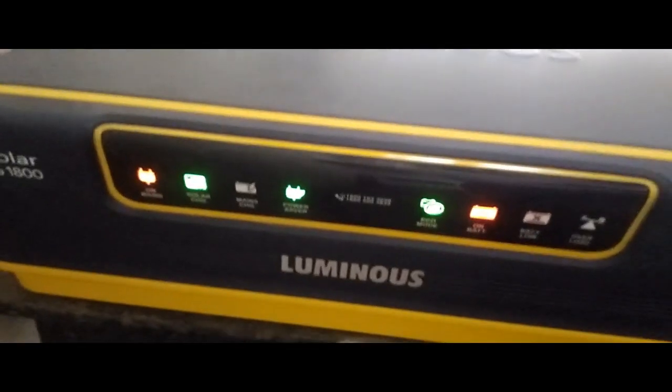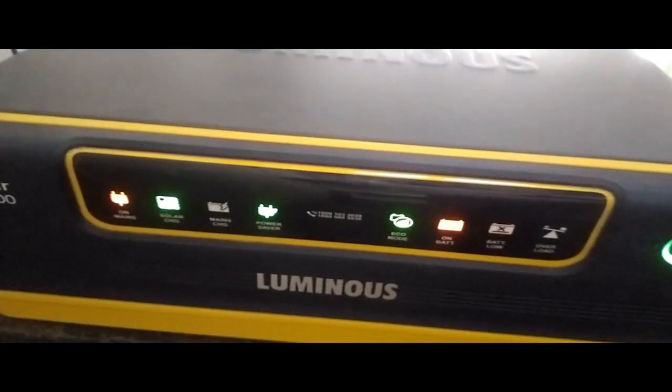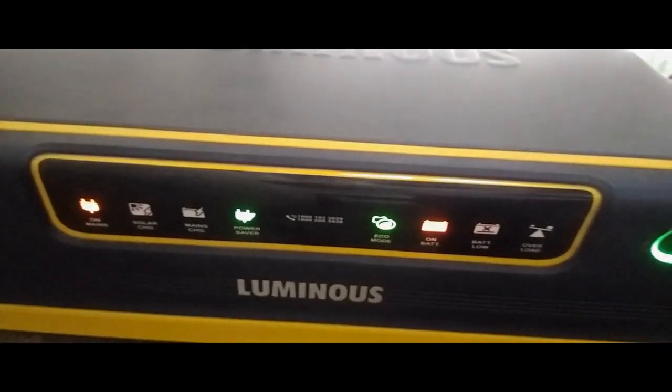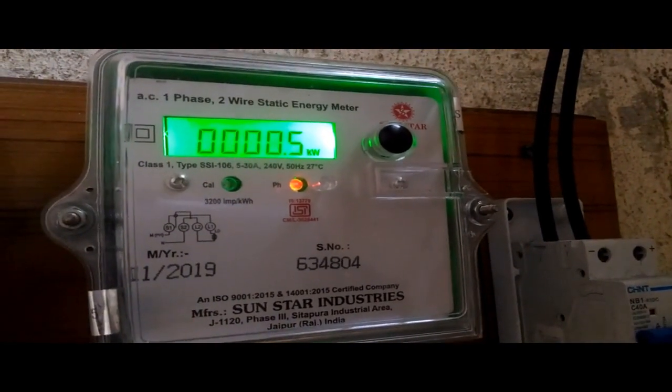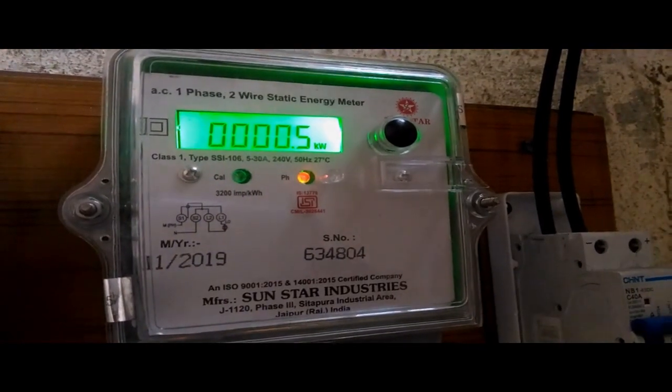Until around 5:30 we are going to have this running continuously, and the load will be around almost the same — approximately 500 watts average. With this particular solar setup, I will be consuming around 2 to 2.5 units every day from solar.